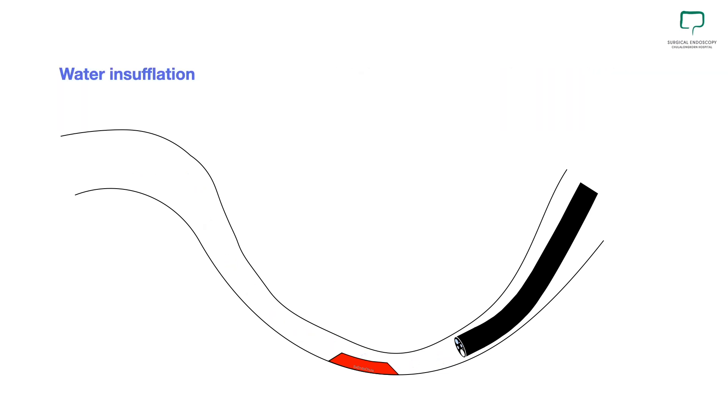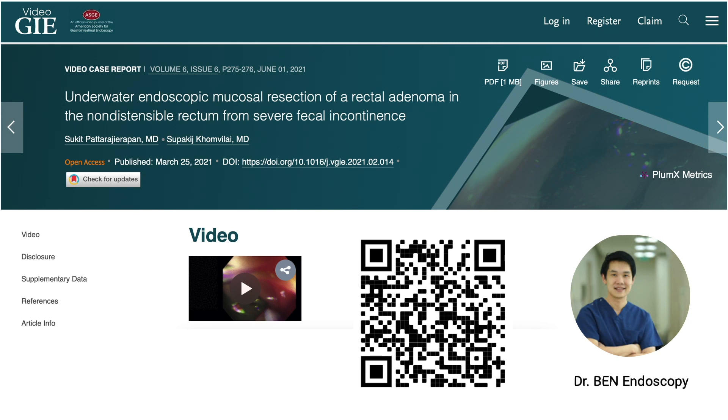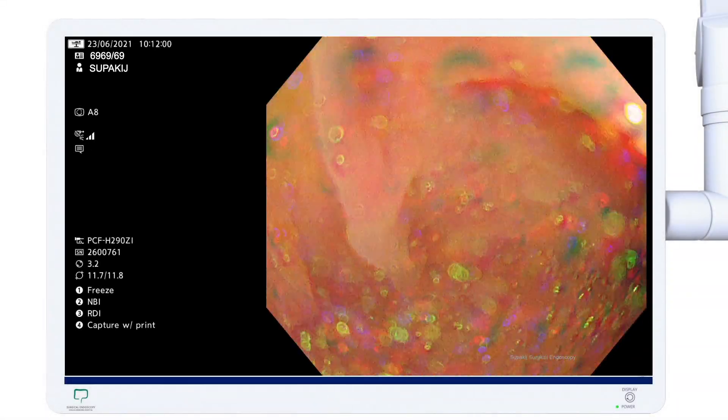But with water insufflation, water stays in only one part of the lumen and we can solve this problem. So if you face the problem with bowel contraction or difficulty distending the lumen, just put water in and you will see. I learned this technique from my colleague Dr. Sukit, or Dr. Ben — he also has a video case report in GIE, please check it out. This is the example in sigmoid colon.